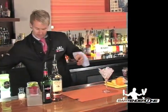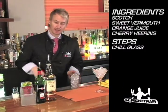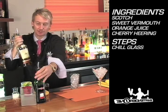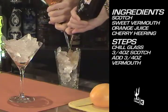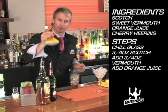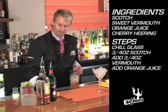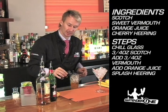It's made in a cocktail glass and we're going to build it in a 16-ounce Boston glass. It's made with equal parts of scotch and sweet vermouth. Top it with fresh squeezed orange juice and a splash of Cherry Heering.